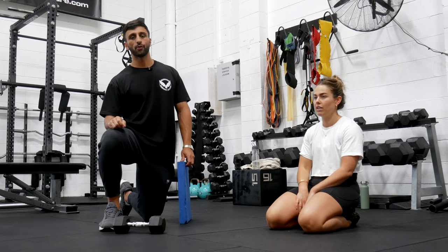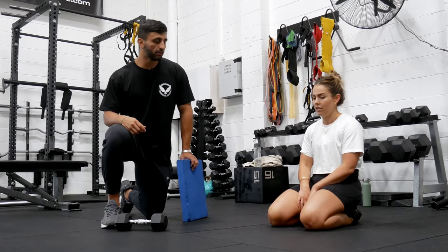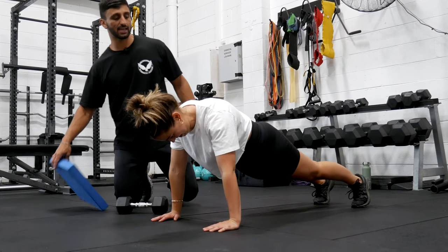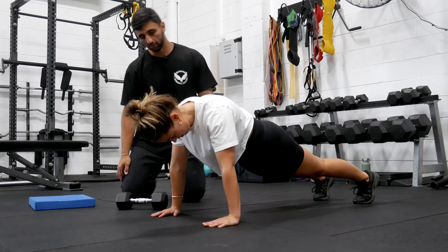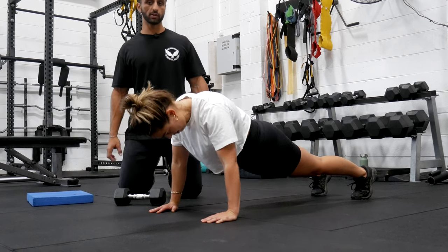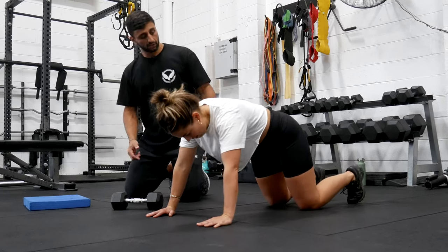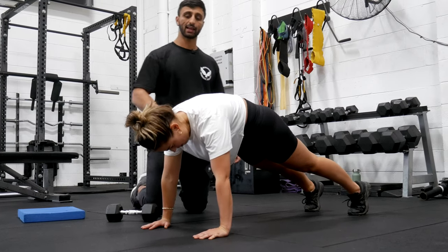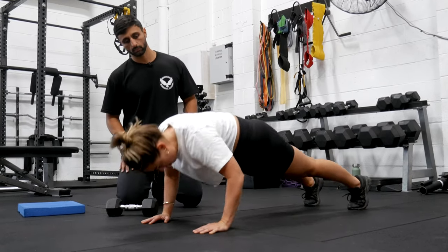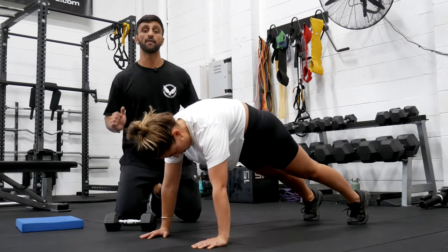The next movement — something that is both underrated and really poorly executed — is the push-up. The common setup we see doesn't have the stack of the ribs and pelvis, and at the top there's no full reach. For the correct version, Lucy resets with belt buckle up so we've got that stack, starting with a full reach — this is both the start and finish point. On the eccentric we get a retraction of the scaps, and then on the concentric a full reach and push through.